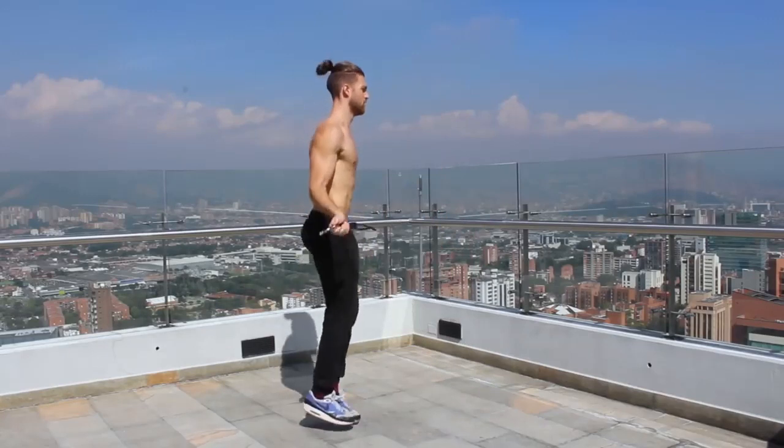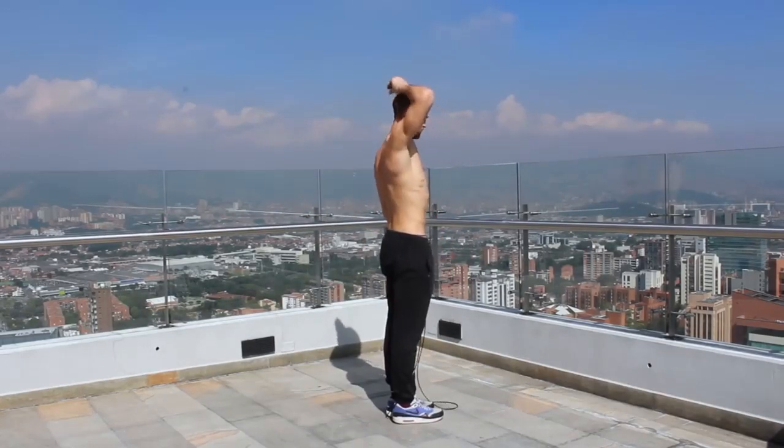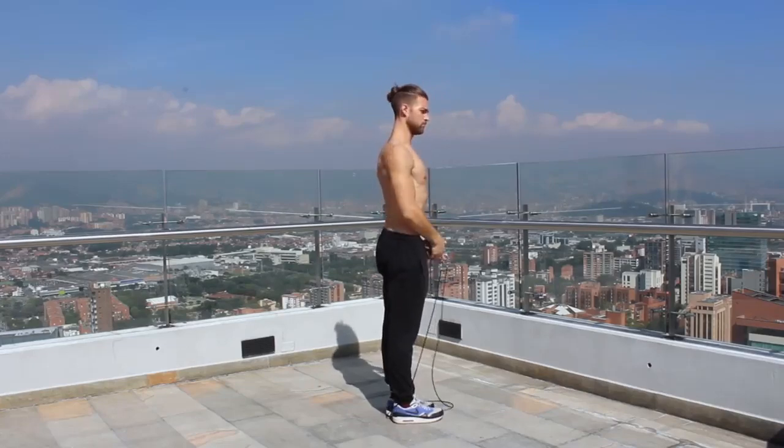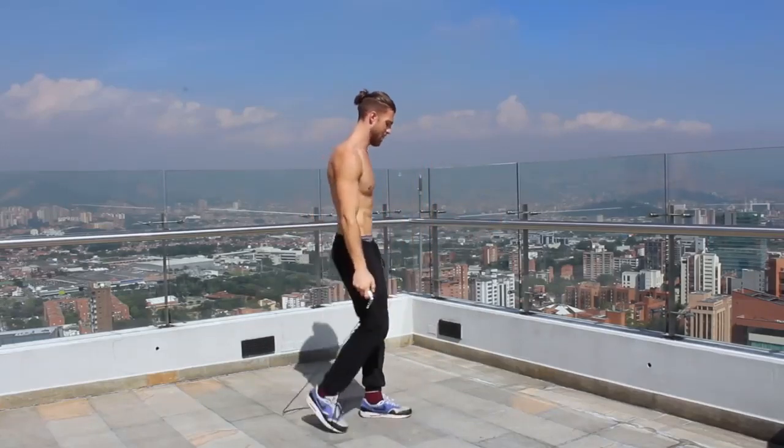The next thing to talk about is having good posture when you're jumping rope. You want to create a nice alignment from the crown of your head down through the balls of your feet. As you're hopping on the balls of your feet, keep your shoulders back and down, and focus on keeping your core and glutes tight so you're not bending over — maintain good posture throughout the movement.